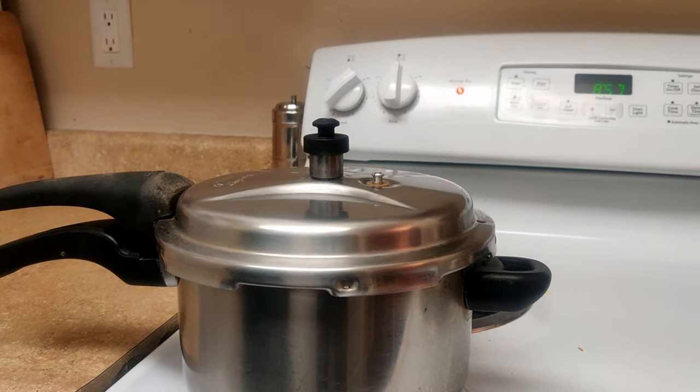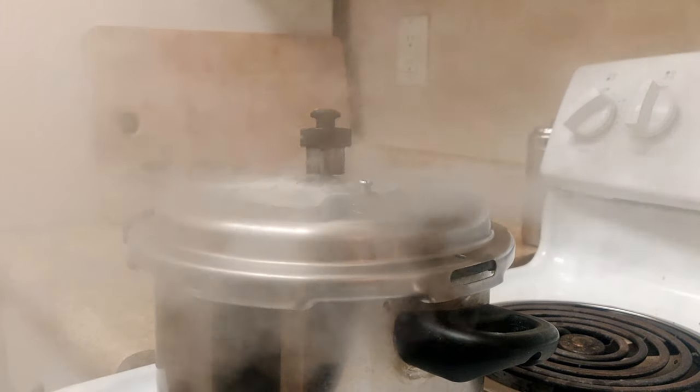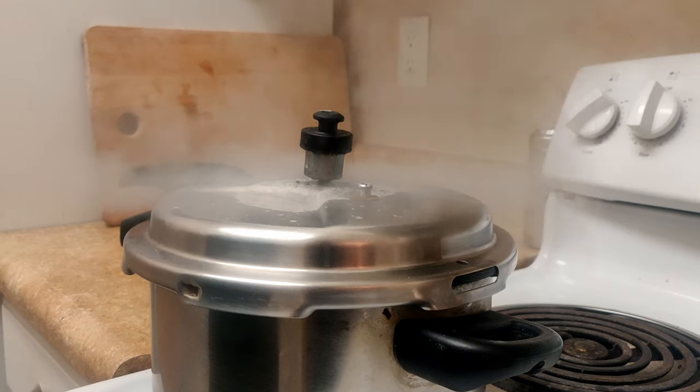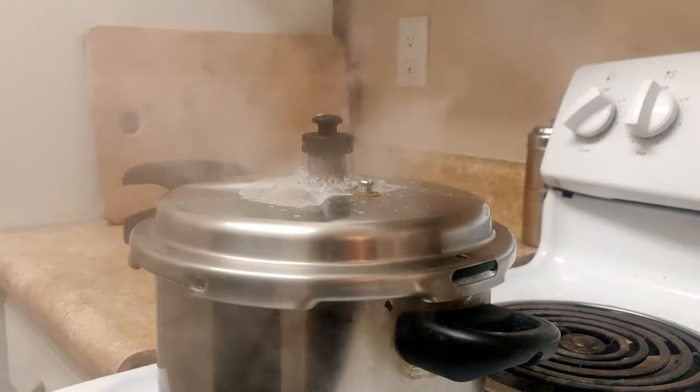If you have ever used a pressure cooker before, you know how annoying it is to keep track of the number of whistles. You start cooking, get a little distracted by work, and now you have no idea how many times the cooker has whistled.